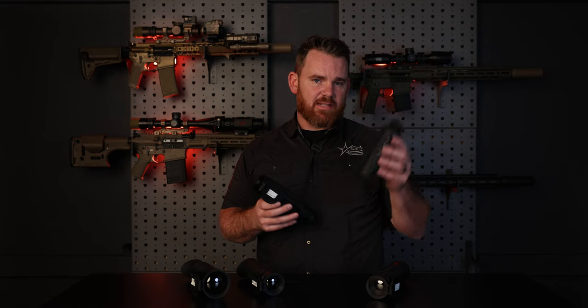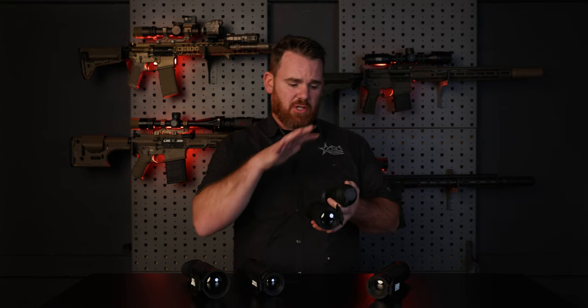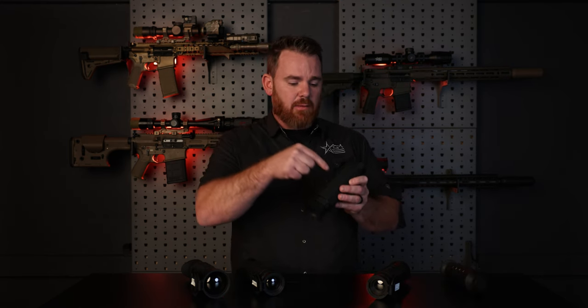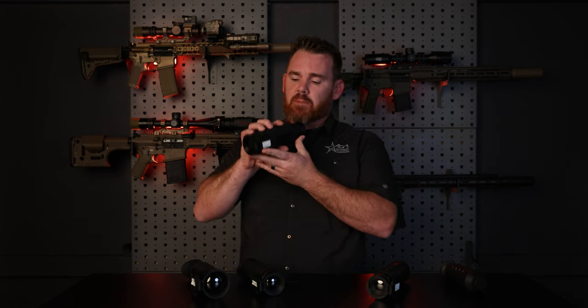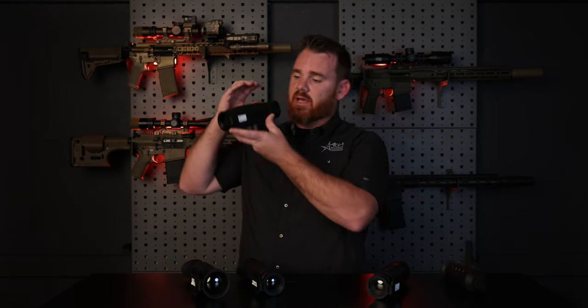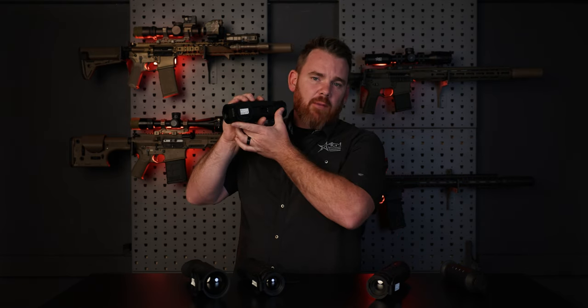Another key difference between the Taipan and the Sidewinder is going to be in the ergonomics of the button layout, as well as a few other features on the outside. The Sidewinder series has an interesting and unique button molding shape for each button in a line. Each button has its own unique tactile feel. When you're out in the middle of the night hunting with no lights around, especially with gloved hands, it can be difficult to know what buttons your fingers are resting on. Having each button with its own unique feel helps you memorize which buttons are where and activate the device's functions a lot easier in the dark.